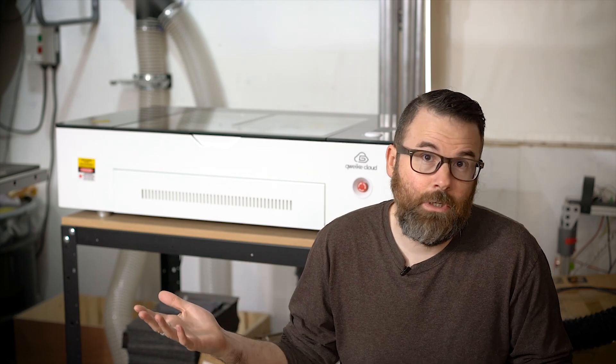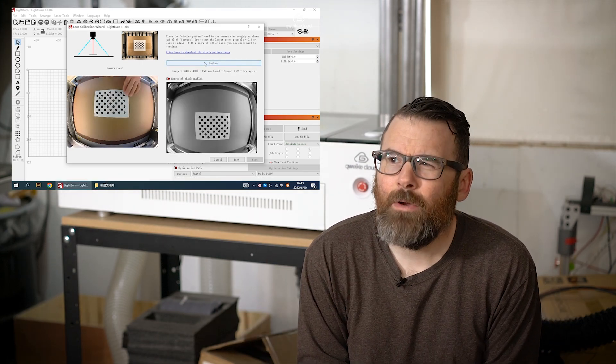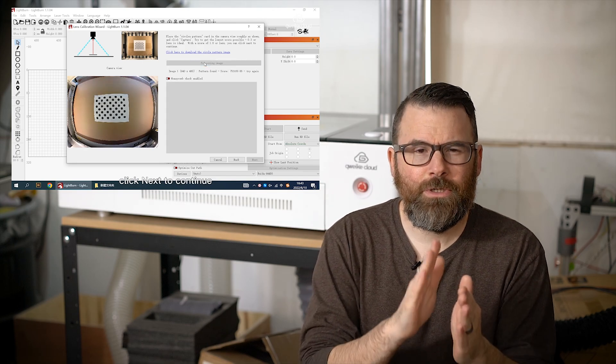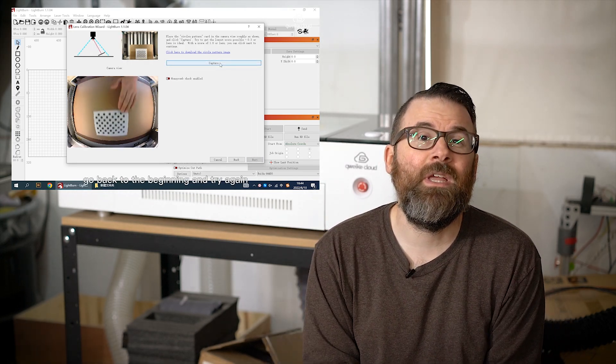The camera on this machine is completely separate. There are basically two USB jacks on the back — one is for machine control, and the other is for the camera. You hook that up separately, and it acts essentially as a webcam. You can set that up through Lightburn, going through the calibration and offsets. I didn't really do that because I'm not using the camera all that much — I found it a little too low resolution to line things up perfectly, but you can calibrate it to get it working better.